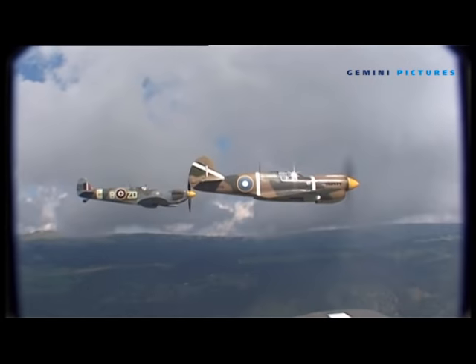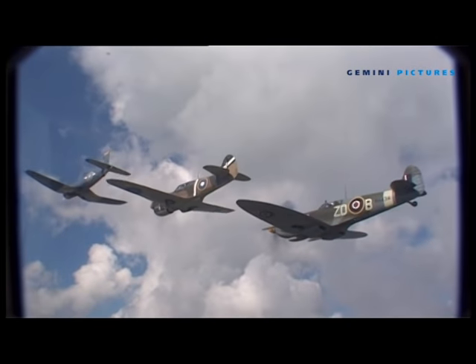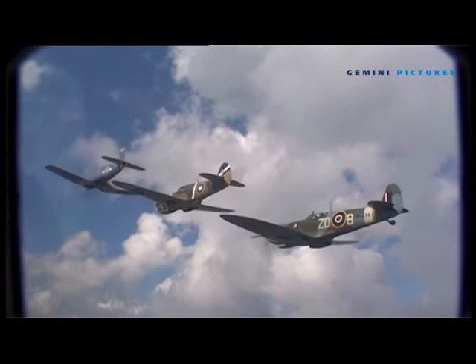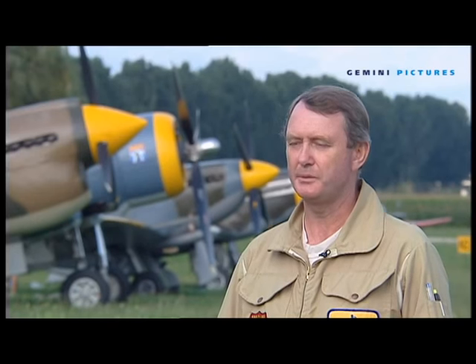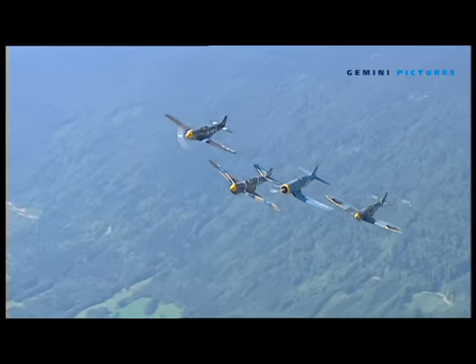Flying these aircraft in formation is not an easy task because, as Cliff Spink explains, each has its own handling characteristics which needs to be respected. It's a particular challenge with these four aeroplanes because they're all different — different weights, different wings, different engine powers. Just about everything that could be different is different, so it's quite a challenge.